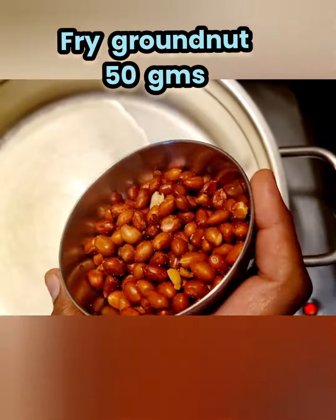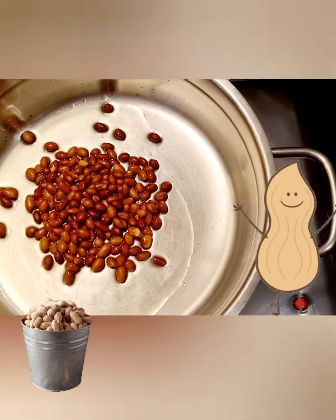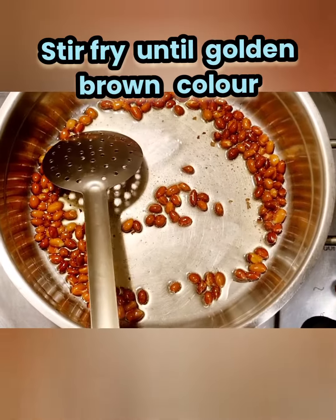Fry groundnut, 50 grams. It's a very tasty dish — please try it. Stir fry until golden brown color.